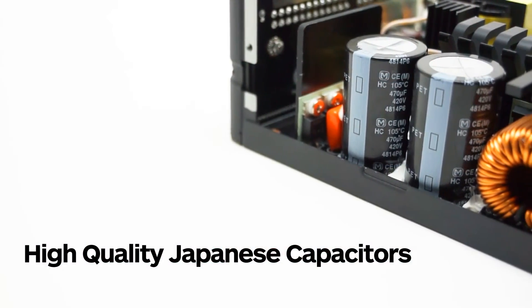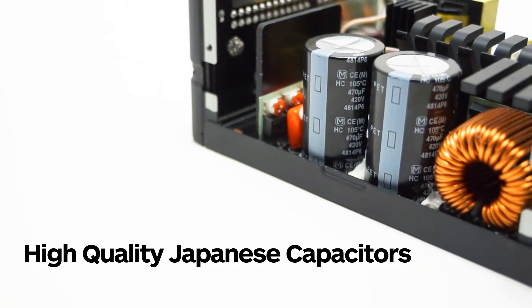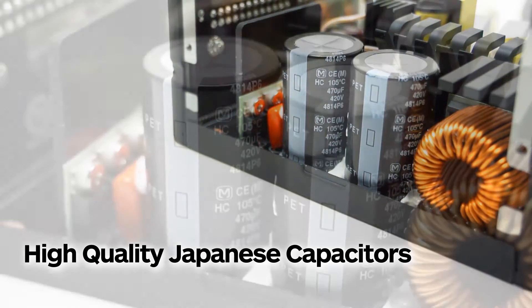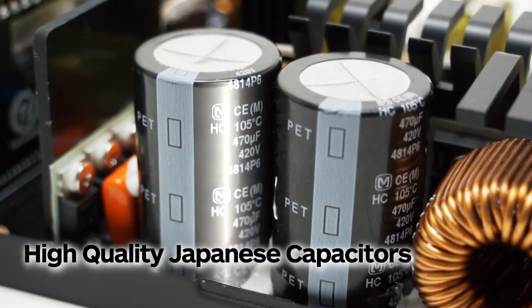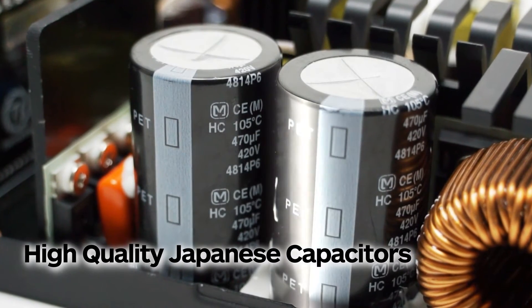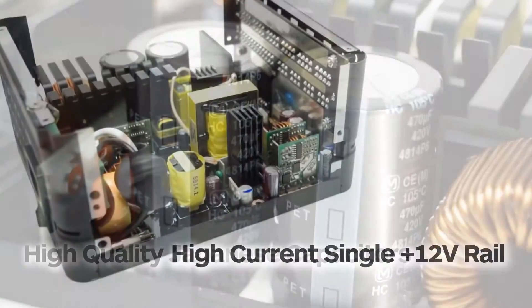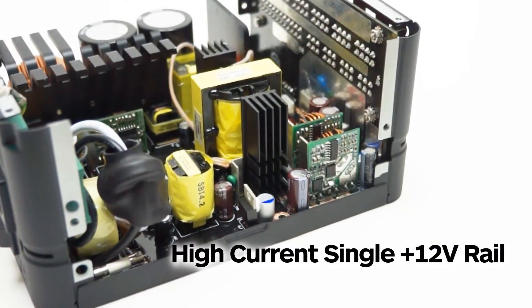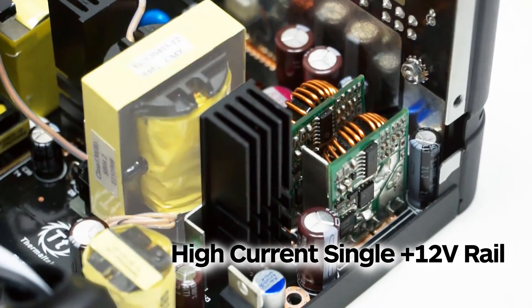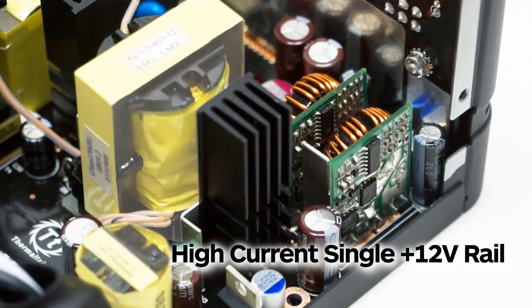We use high-quality Japanese capacitors. These Japanese capacitors greatly improve the durability and offer the highest stability and reliability — say goodbye to capacitor explosion or leakage. The high-current single positive 12-volt rail is capable of making sure the output voltage is stable while the CPU and VGA cards are under heavy loads.